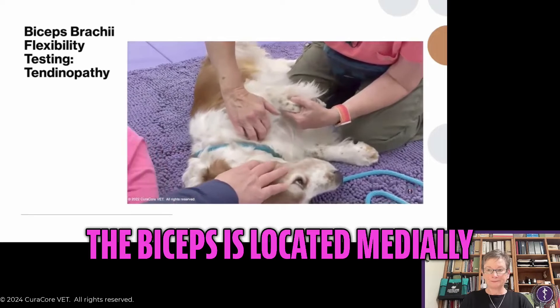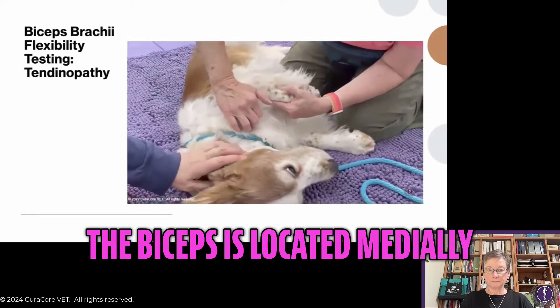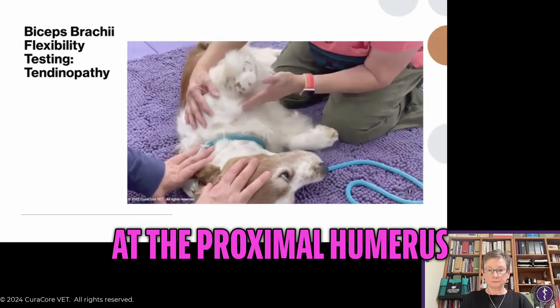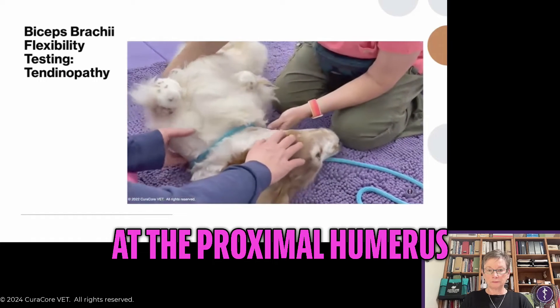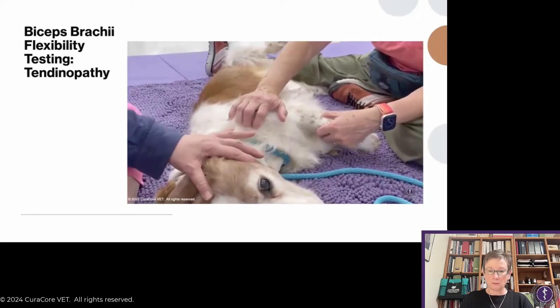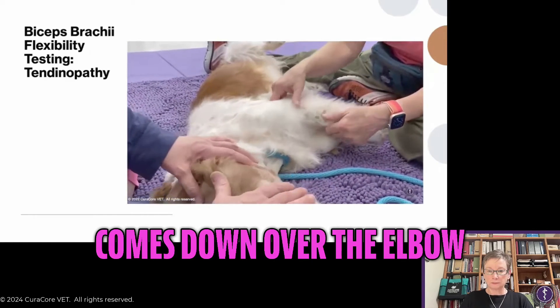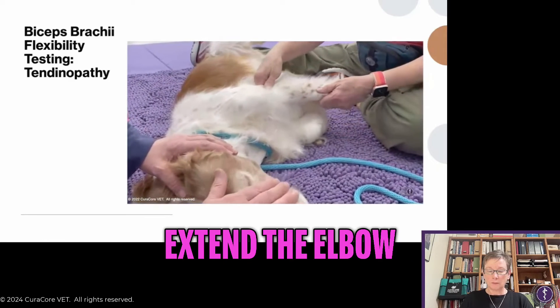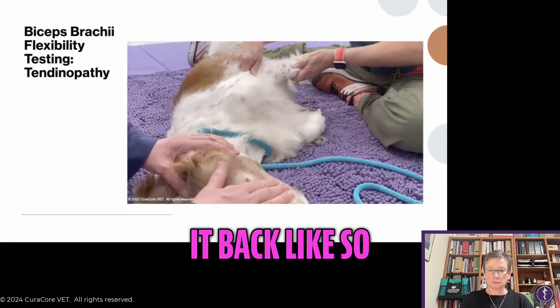The biceps is located medially. Here we are at the proximal humerus, and it attaches up here over the shoulder — the cranial aspect of the shoulder — and comes down over the elbow. Because it's a two-joint muscle, you extend the elbow and then bring it back like so.